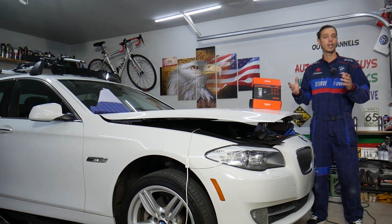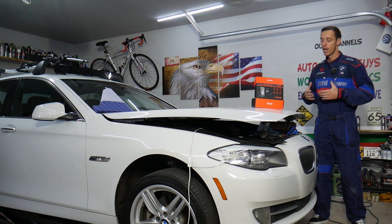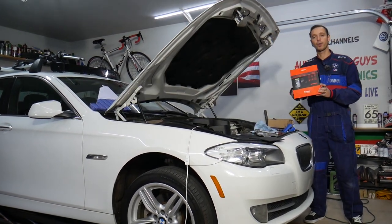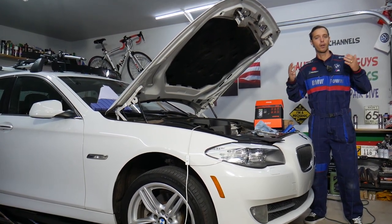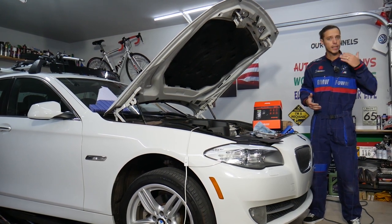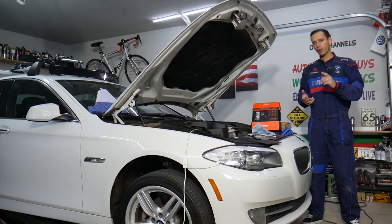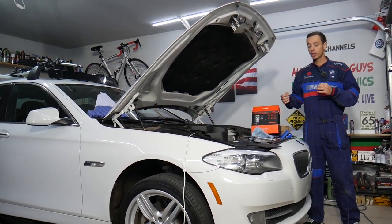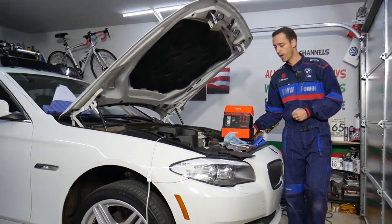Today we'll test it on a BMW where we need to inspect the turbo intercooler hoses and the turbo itself, and we'll see how clear the image is. Every single car we get here at the garage, we try to make at least two to three hundred dollars' worth of repair videos, because our mission in the shop is to save you as much money as we can. In return, please subscribe to the channel and like the video so we can keep making these absolutely free videos. If you need to buy any parts or tools, check out the links in the description below.